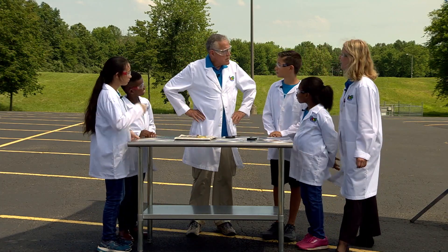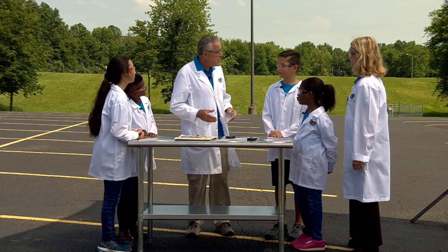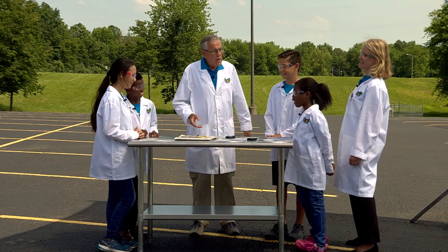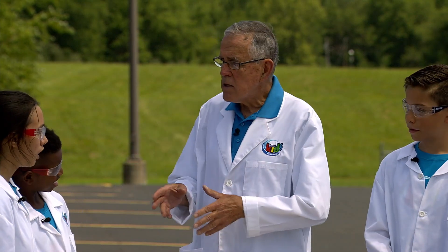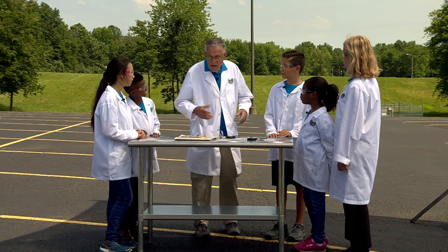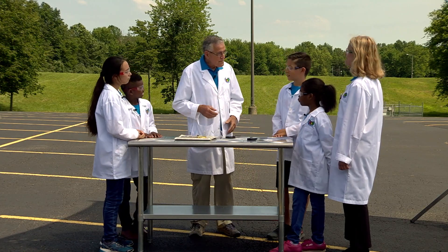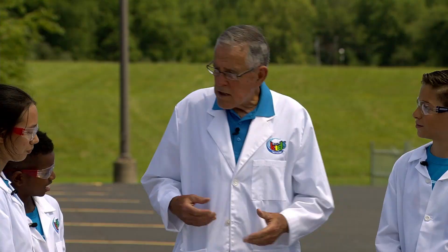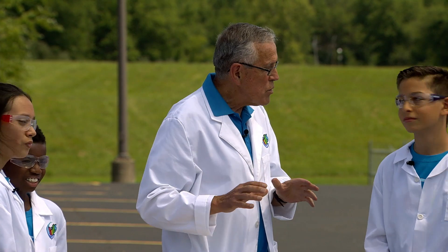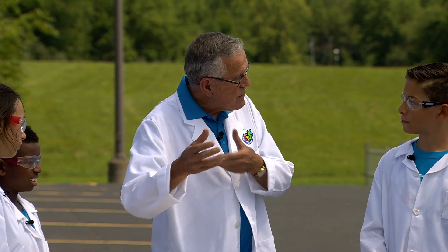We're going to talk about lenses. Does anybody wear glasses? I have to wear glasses if I want to read. I have contacts. You know, everybody has lenses — in your eyes! Our eyes have lenses in them, and that's how we focus. If we're nearsighted, we can see things up close; if we're farsighted, we can see things further away. Our eyes can adjust for close and further away.